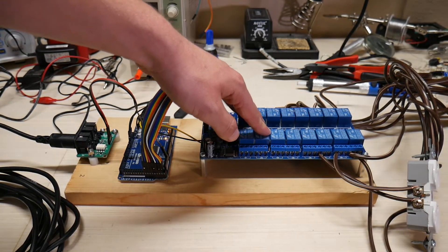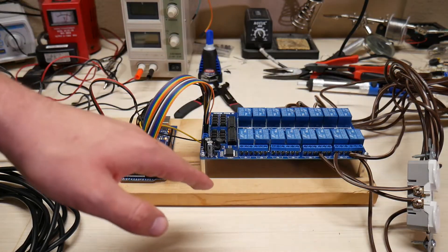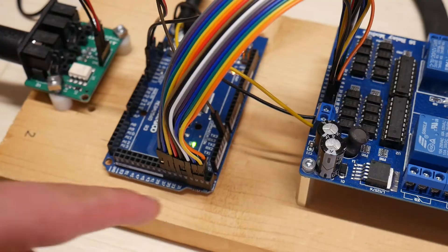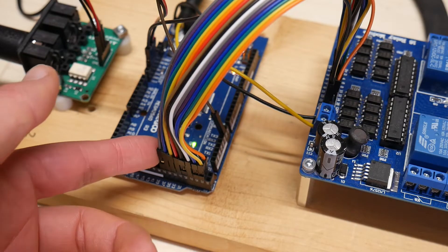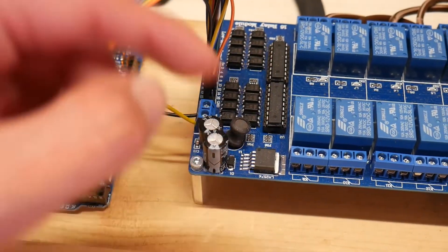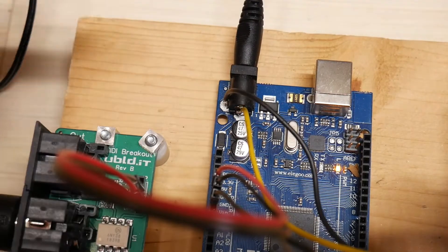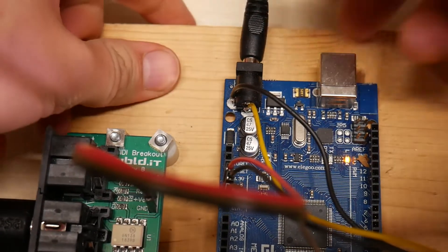Here I have a SainSmart relay board. This is only like $13 on Amazon — a pretty good deal considering you get 16 relays, and they're all opto-isolated from the inputs. Then I have an Arduino Mega, which is pretty cheap, and a MIDI breakout board. All you have to do is connect a wire from one of the in and out pins of the Arduino Mega to one of the input pins on the relay board. You also have to make sure to connect ground. I have the relay board powered by just soldering wires to the 12-volt input jack of the Arduino, which makes it pretty easy to connect to power — you just plug in a 12-volt DC adapter and it turns on.